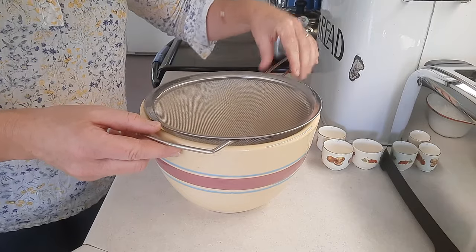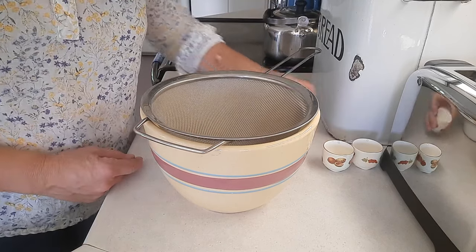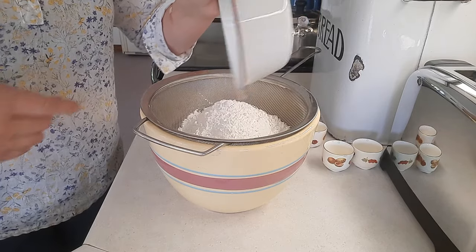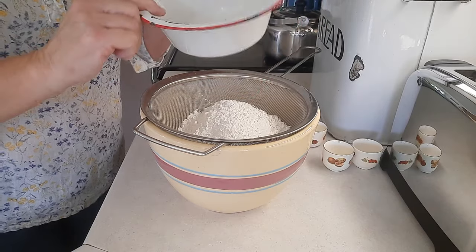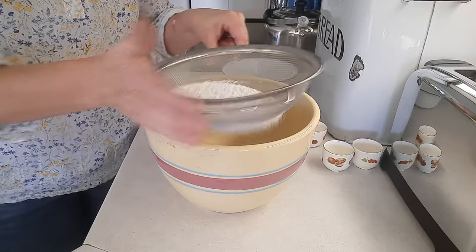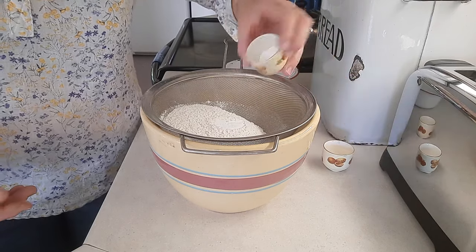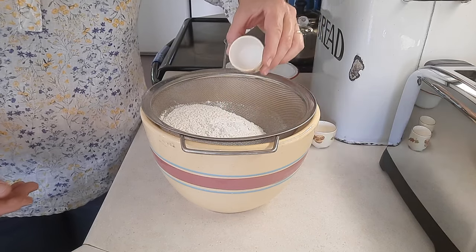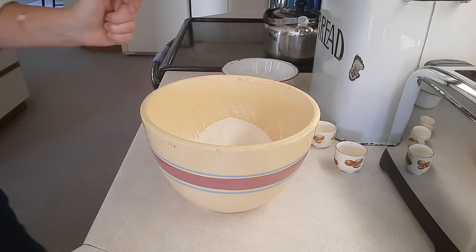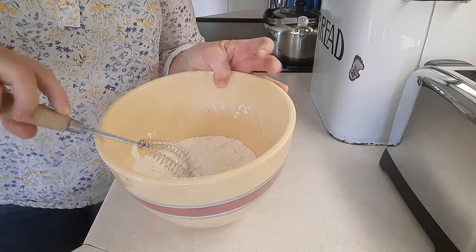The first thing I'm going to do is sift the flour with the soda and baking powder. You don't have to do this, but I find sometimes you get little lumps of soda in your finished product and it doesn't taste the nicest. That's two cups of flour measured pre-sifted using the spoon-and-level method. I'll sift in the one teaspoon of baking powder and one teaspoon of baking soda, then add the salt separately and give it a little whisk, then set that aside.